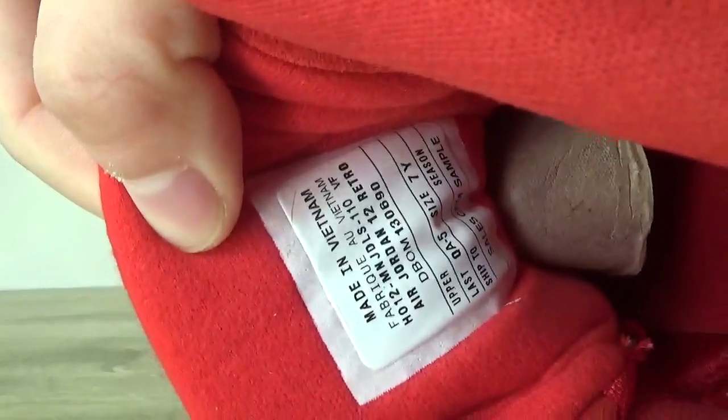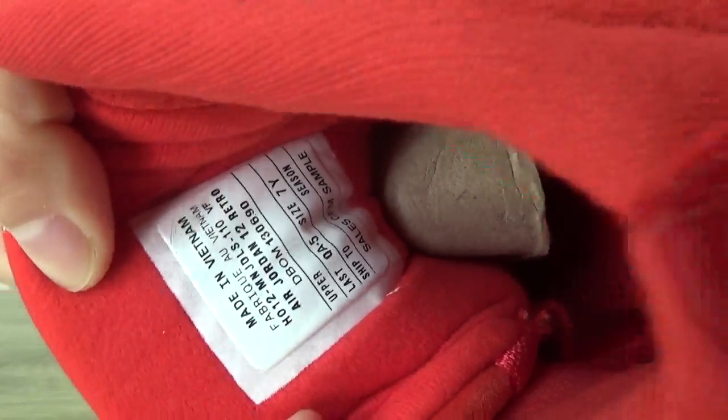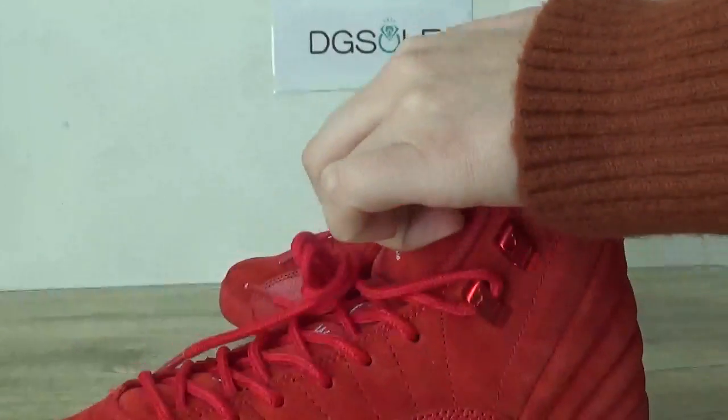The size tag here. And the Jumpman logo.